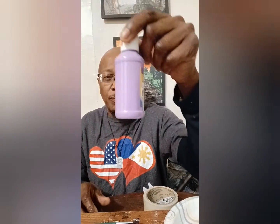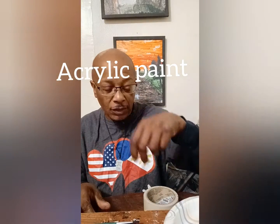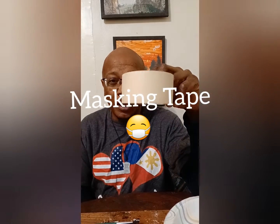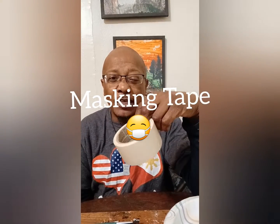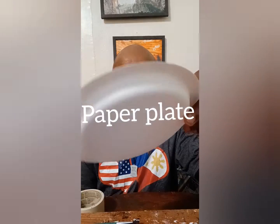First and foremost, you're going to need brushes, acrylic paint, and masking tape — 1.88 or any tape that you have — and a paper plate.